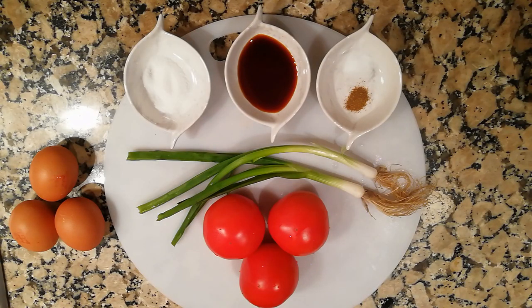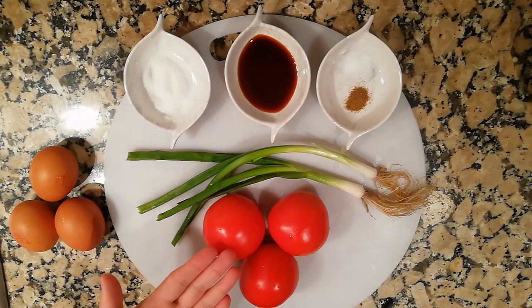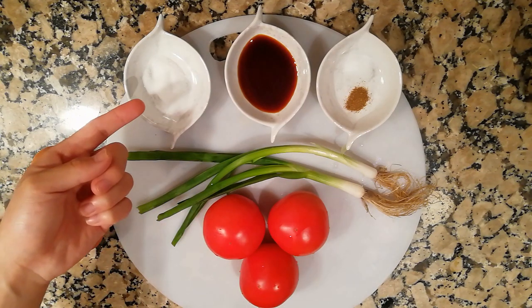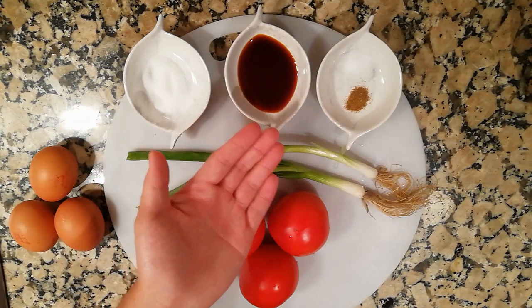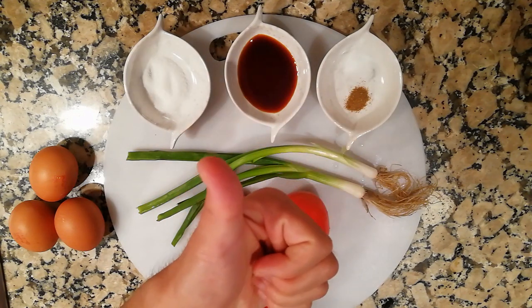The ingredients for this dish are really simple. All we need are 3 eggs, 3 tomatoes, 1 or 2 stalks of green onions, 1 spoon of sugar, 2 spoons of soy sauce, 1 teaspoon of salt, and 1 teaspoon of pepper.